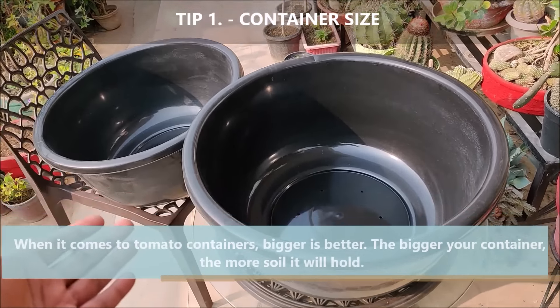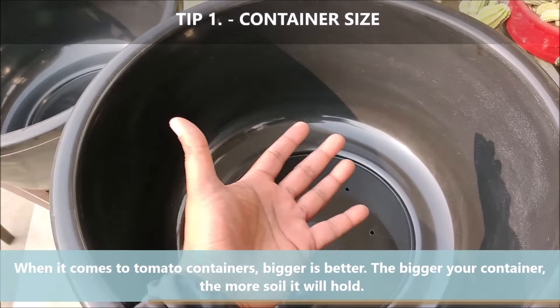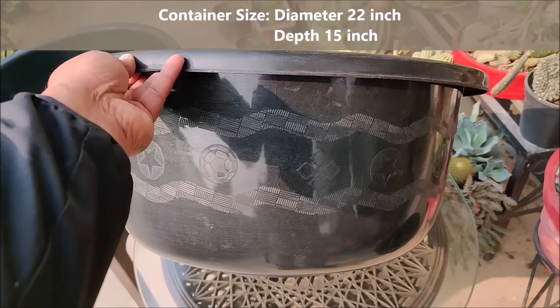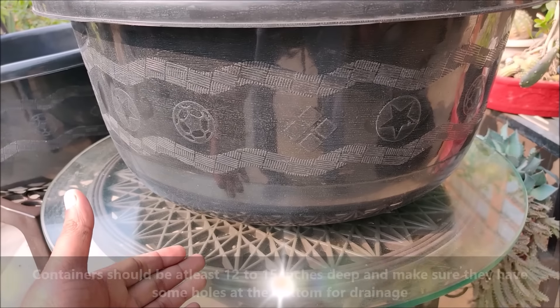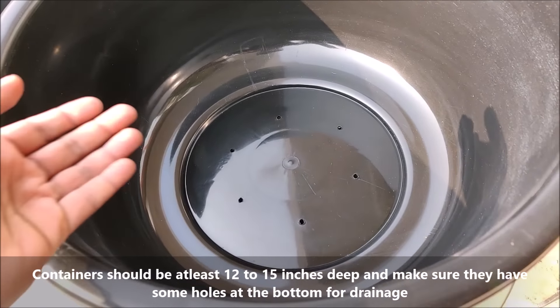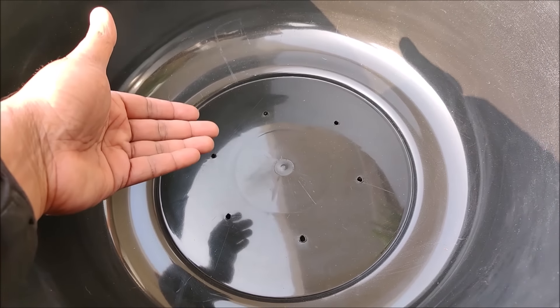When it comes to tomato containers, bigger is better. The bigger your container, the more soil it will hold. Containers should be at least 12 to 15 inches deep and make sure they have some holes at the bottom for drainage.